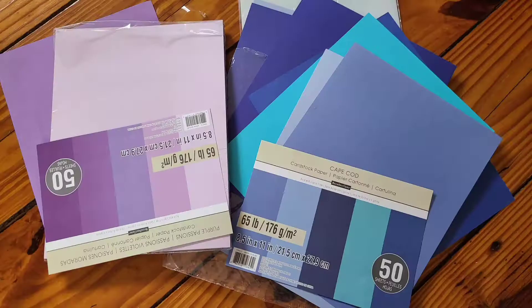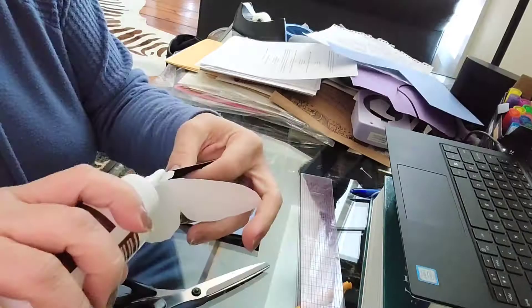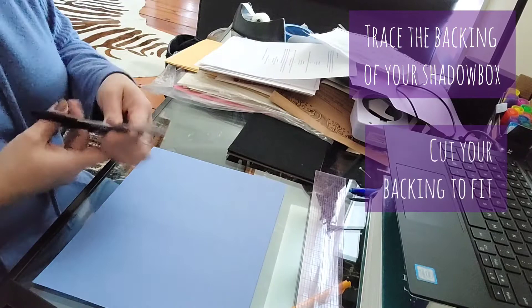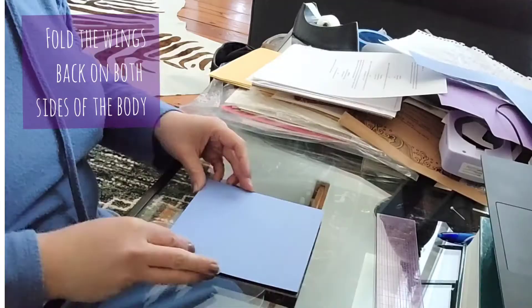Use as many colors as you want in cardstock, or just one favorite color if you'd like. Remove the backing of your shadow box and trace around it on your colored cardstock, then cut it out — that will be the base or back of your shadow box. I like using different colors because it gives more depth, depending on what your wall looks like.